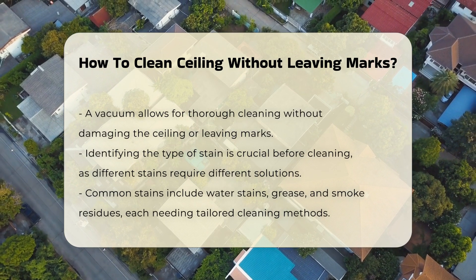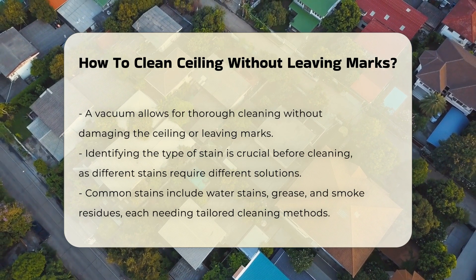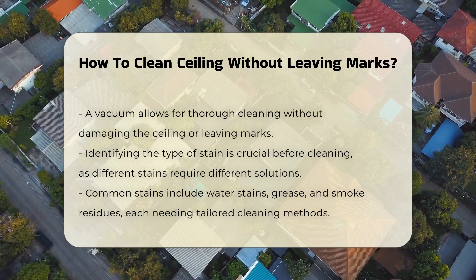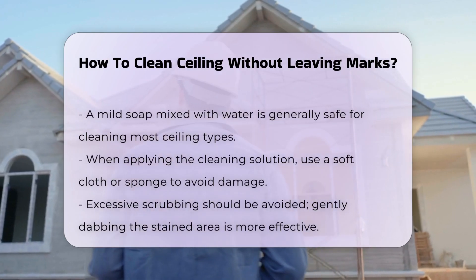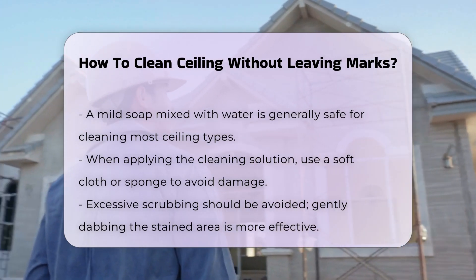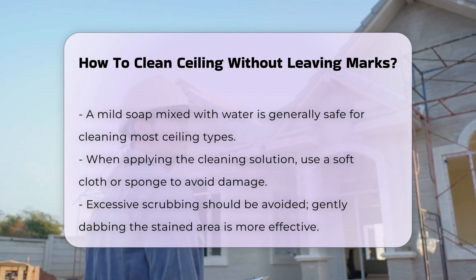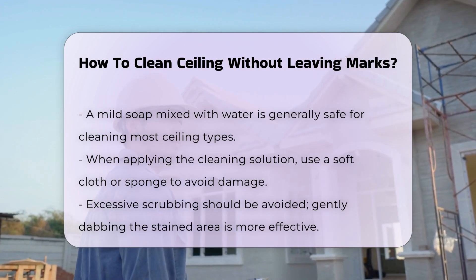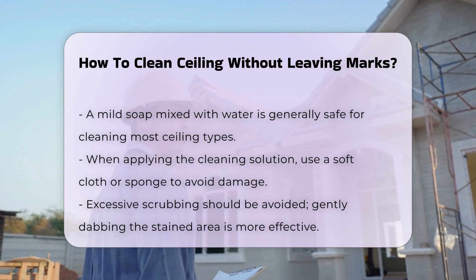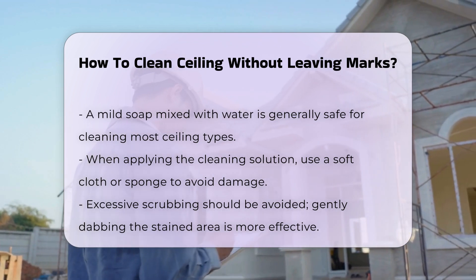If stains are present, it is crucial to identify the type of stain before proceeding. Water stains, grease, or smoke residues require different cleaning solutions. Mild soap mixed with water is generally safe for most ceiling types. Using a soft cloth or sponge is recommended for applying the solution. Avoid excessive scrubbing as this can lead to damage or marks. Instead, gently dab the stained area to lift the stain.